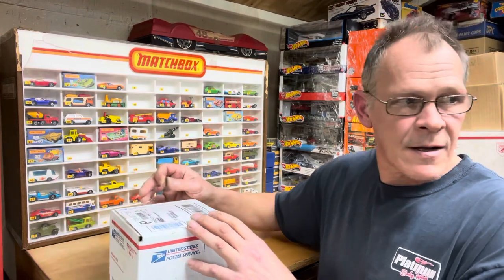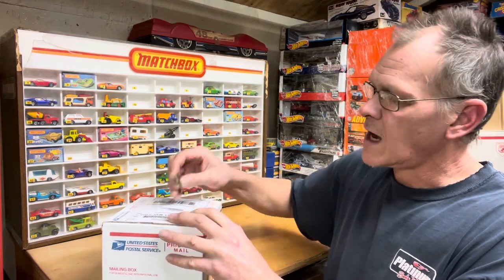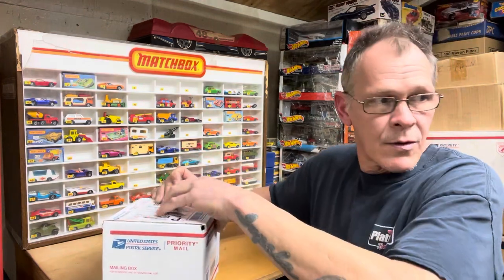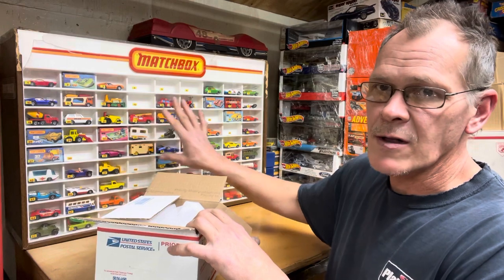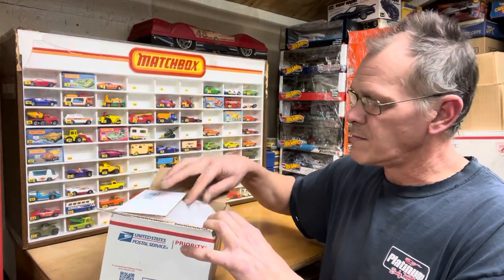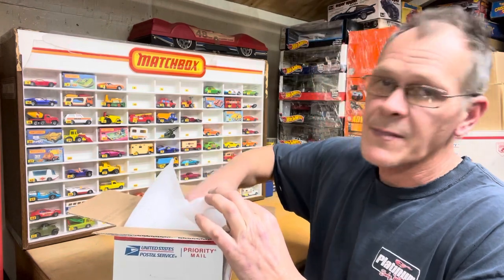I only have three more of the vintage original Topper Johnny Lightnings to find, so that'll be done soon. Then I'll upgrade some of them and be satisfied. I want the cars mint — I'd love to have them all boxed, but just the mint cars would be good enough for me. Let's see what we got.